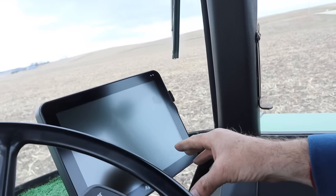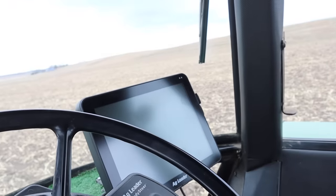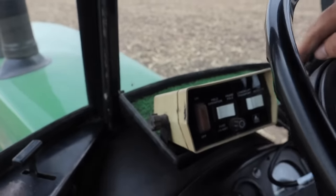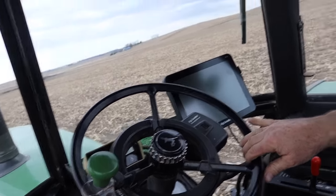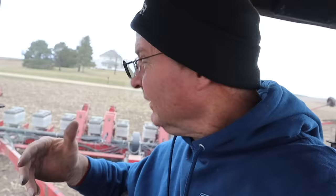We got Zach out there too, he's gonna check things out. I'm just sitting here trying to remember where and how I ran everything. This planter here is really simple compared to a lot of guys' planters — some of these newer, great big giant planters have so much stuff on them, monitors hanging everywhere. I've got one AG Leader monitor, which is really high tech and tells me everything. We've got our controls to fold it up, and our Easy Steer auto steer from AG Leader.